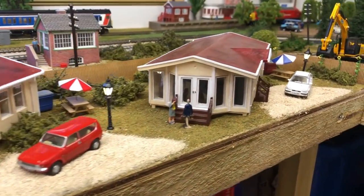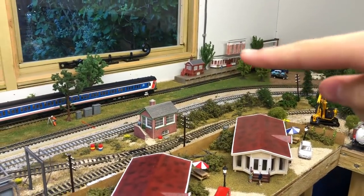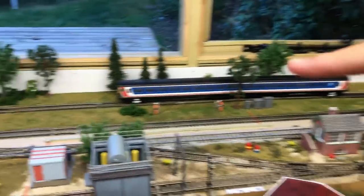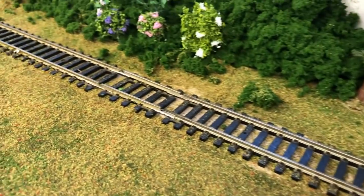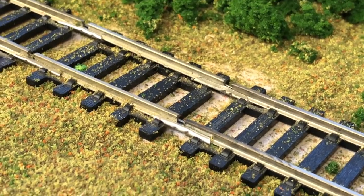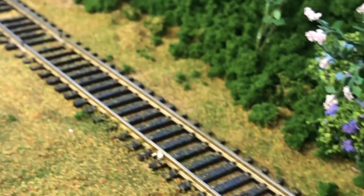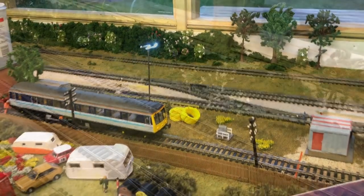Over here we've got our branch line station. On the branch line we do have big joints and gaps in the track, but not enough to cause derailments — it's dead straight anyway. As the train goes along it will make that proper clunk sound, which looks and sounds really nice.